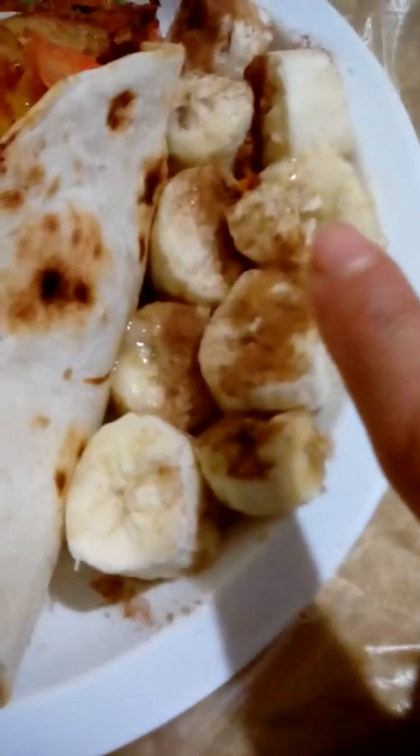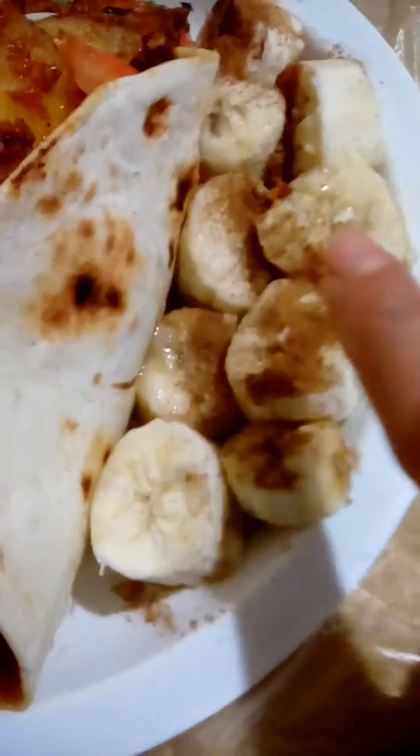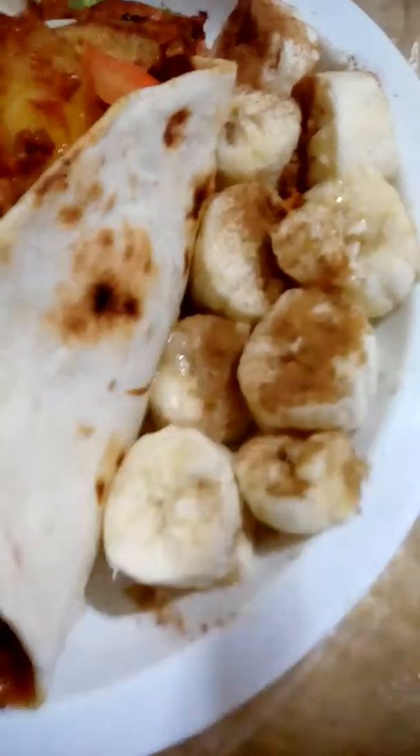Hello, this is Monica E. Gomez and I made another vegan master shepherd dish right now. This is cut up bananas with agave sweet syrup, what I call mamarup, and some cinnamon sprinkles on top.